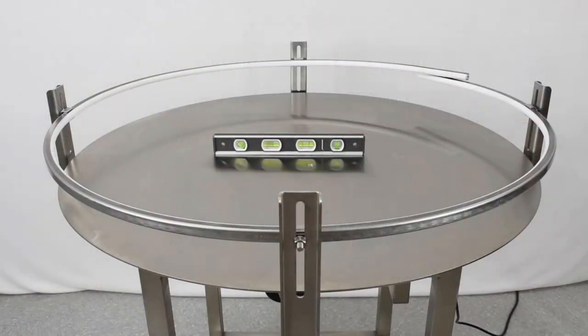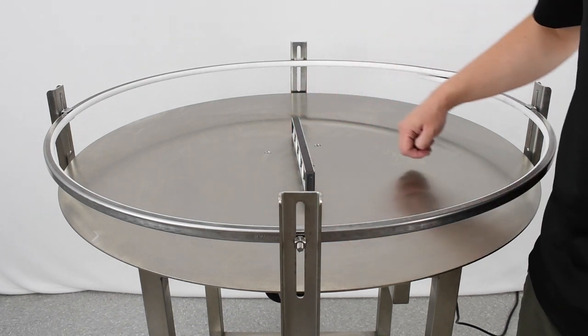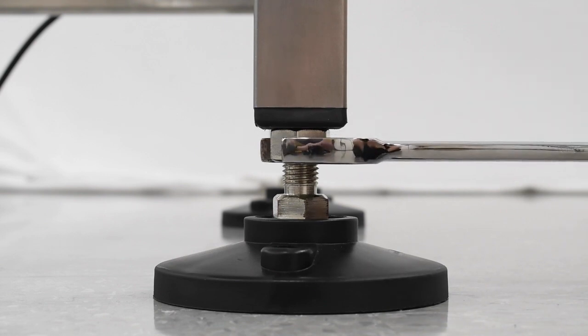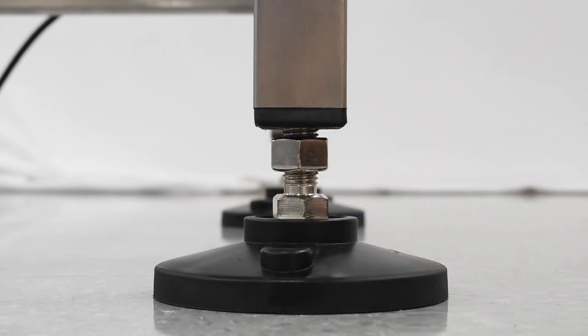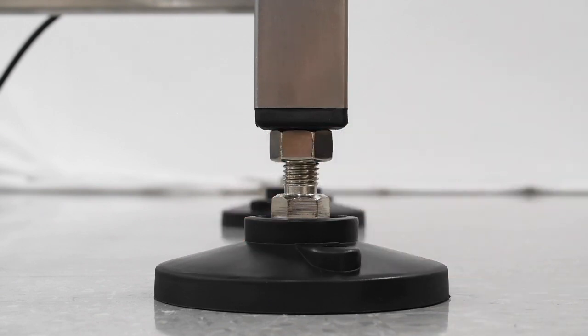We are almost ready to attach our accumulation table, but we need to level it first. Place your level on the line between two of the mounting posts, and do the same in the perpendicular direction. To adjust the height of a leg, loosen the height adjustment nut on the foot using a 15/16 wrench. Then use a 7/8 wrench to turn the foot jam nut located on the top of the foot — clockwise to lengthen the leg, or counterclockwise to shorten it. Once the accumulation table is level, tighten the height adjustment nut until taut.